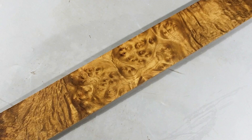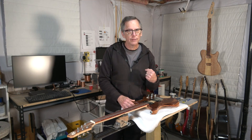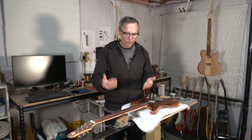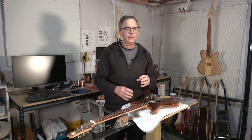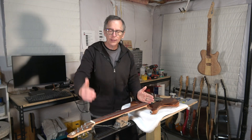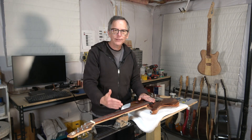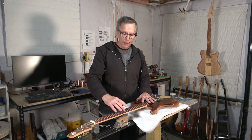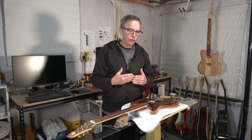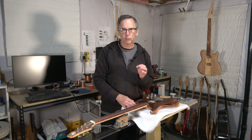With respect to using burl wood as a fretboard, I will say right off the bat, sure, why not? But in truth, I wouldn't do it myself. For a fretboard, the wood has to be very hard and very dense. But most importantly, that hardness and density has to be consistent from one end to the other. That's because you're going to be cutting very thin slots that will hold the frets in place. If the wood is inconsistent in its density and hardness, there's a chance over time that those frets could work their way up out of the fret slots.